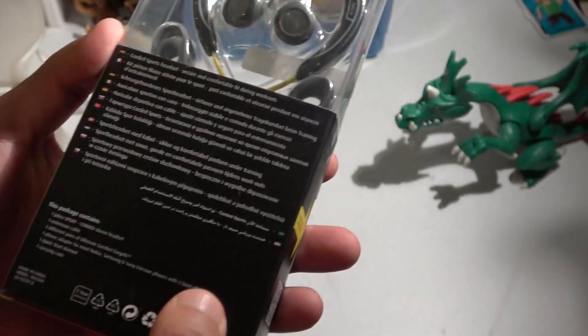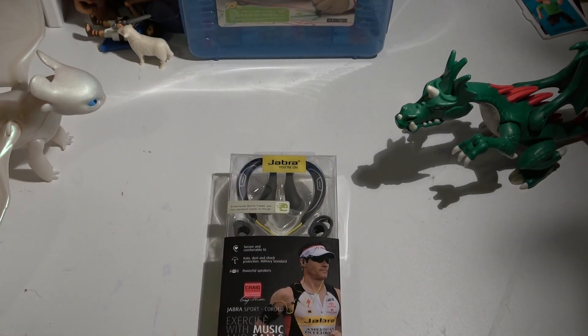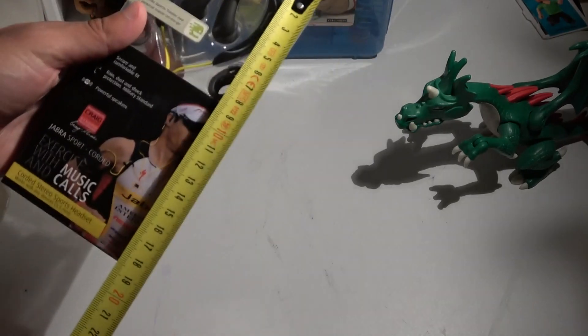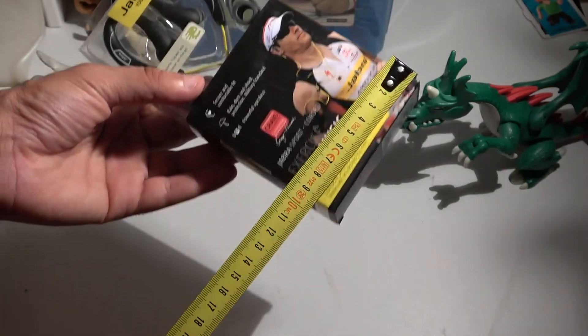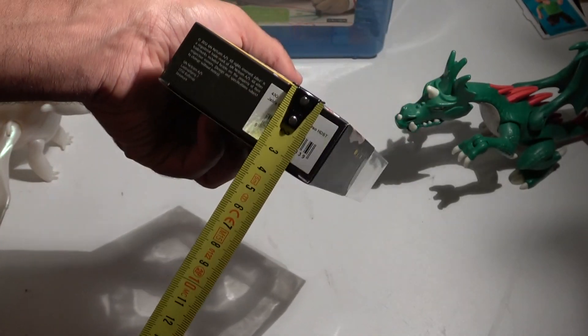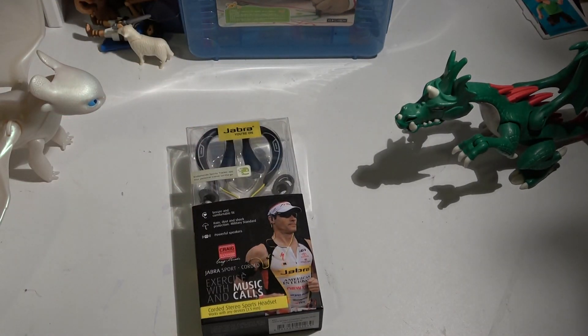This is a corded sports headset and it comes in a very small, nice transparent packaging. The dimensions are approximately 18.5 centimeters in length, 9 centimeters wide, and 3 centimeters deep.